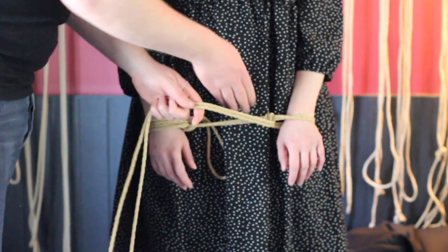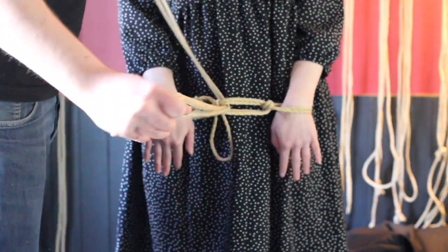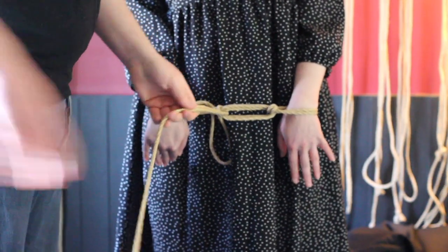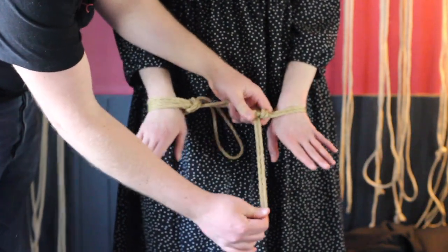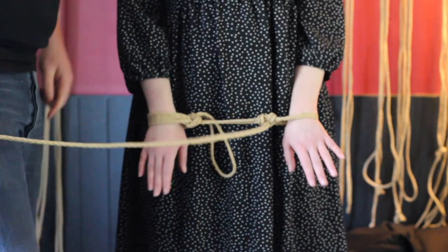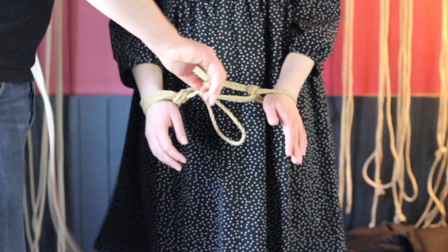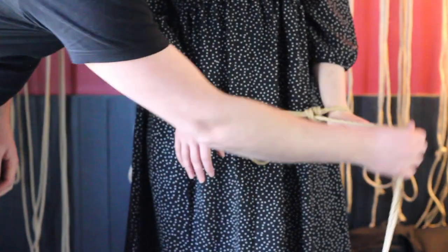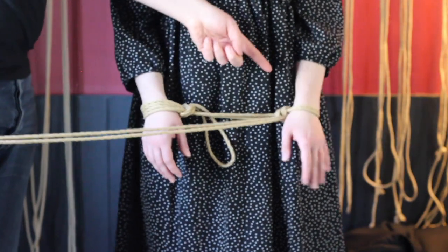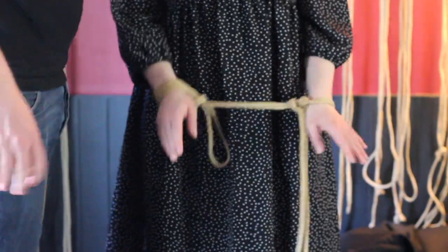Finally, I can put a hitch straight after the hojo cuff. I create two parallel lines, my hand reaches in between and pulls the rope through — and I'm very careful to put my hand on the inside of the hojo cuff when closing that hitch. If I don't, the force of the hitch moving inwards also collapses the hojo cuff, locking down on her wrist, which is potentially dangerous.